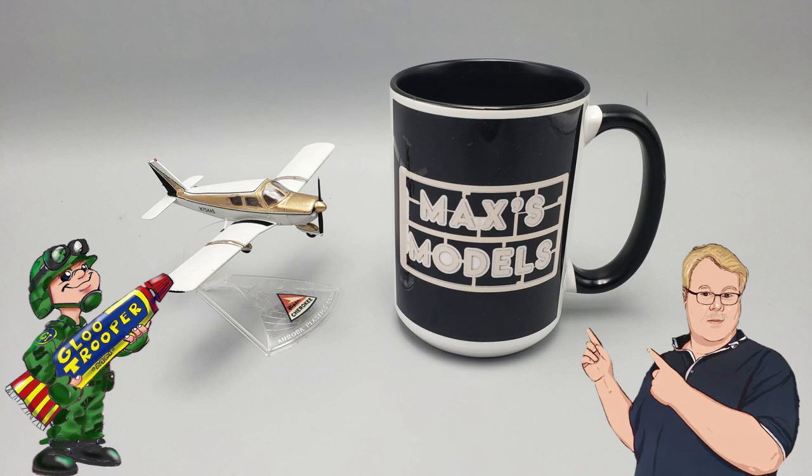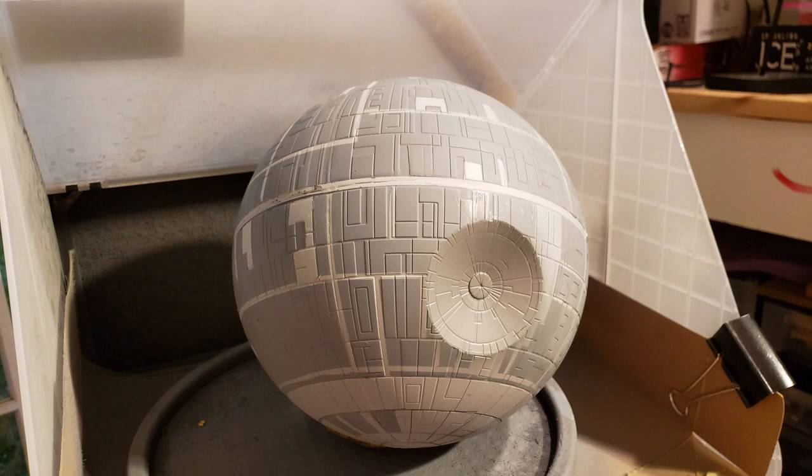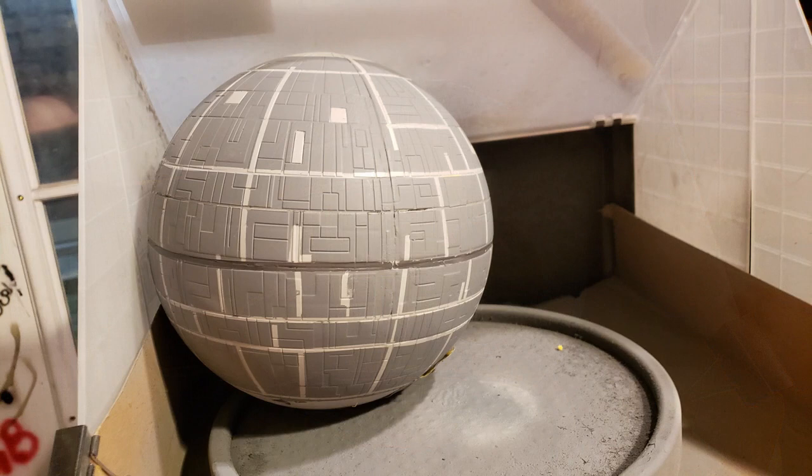I got the Death Star sort of painted up and taped up. And I agree with what one of the Blue Troopers said in the comments section, that this kit was really just made to look good hanging from a 10-year-old's ceiling, because it would make my list of one of my 10 worst kits I've ever built. Crappy fit, just wrong detail, just everything that can be wrong is wrong.